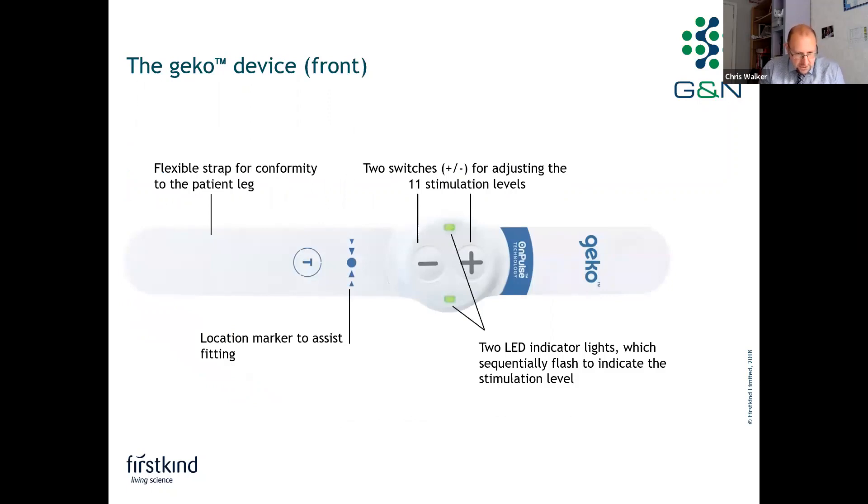On the picture of the device here, on the front of the device is a location marker line, and that helps to assist with the fitting of the Gecko device. That line goes over the head of the fibular bone, where the common peroneal nerve is closest to the surface. There are two switches on the device where you can adjust to one of the 11 stimulation settings required to activate the nerve and instigate that muscle reaction. There are also two indicator lights on the front, which flash every second a number of times to indicate the level or setting you are on.